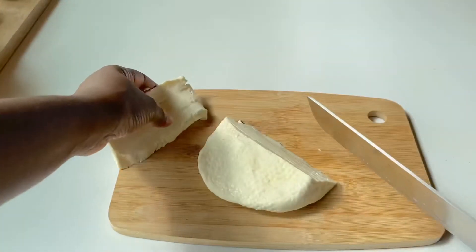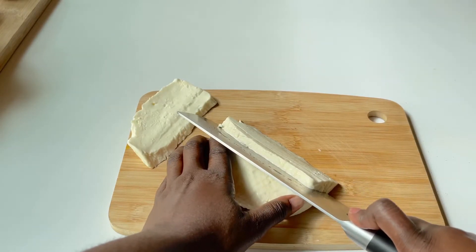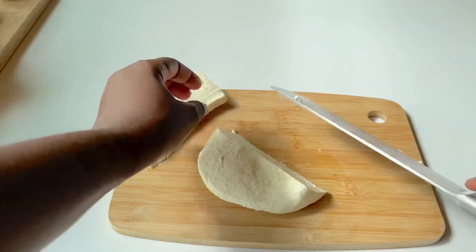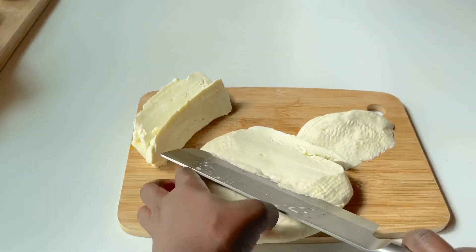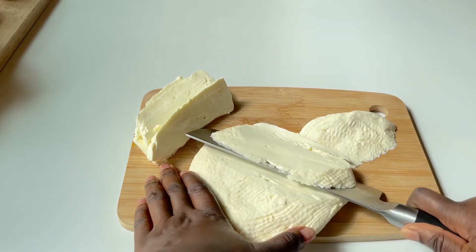The first thing we want to do is slice our wagashi. I got my wagashi from Tasty Alternatives — check her out on Instagram, she makes the best wagashi that I know, and the form it comes in makes it really easy to slice. You're just going to slice that; not all of them are going to be equal but that's okay.